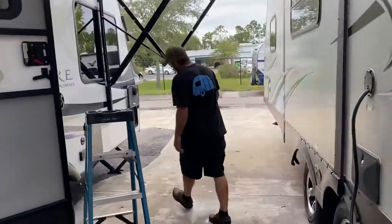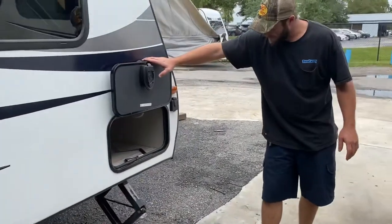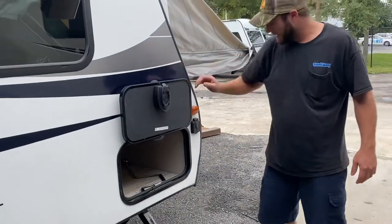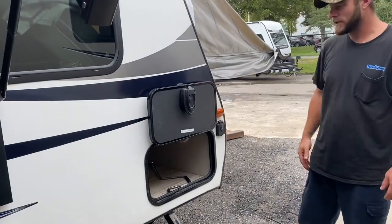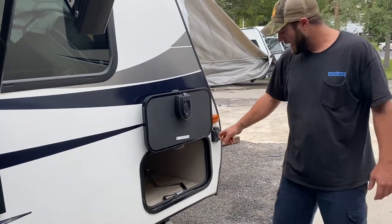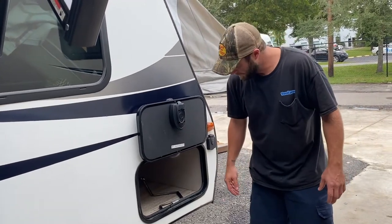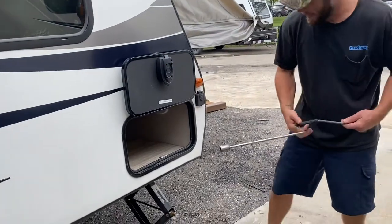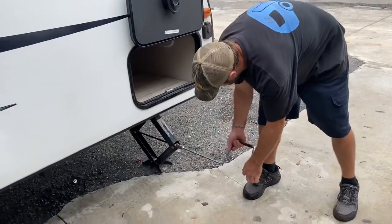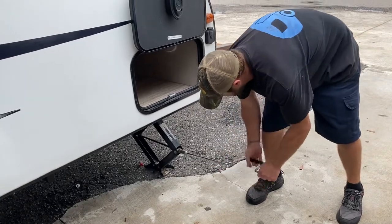Moving over here you have your other passenger storage side — same thing, it's got that magnet hold. It does come solar ready for trickle charging the battery; you can get an adapter to plug into there for a portable solar panel. This is that crank I was telling you about for the stabilizer jacks — just goes on there. Counter-clockwise brings it up, clockwise brings them down.